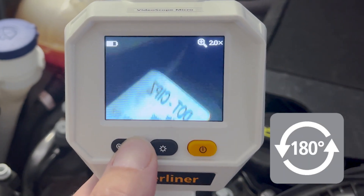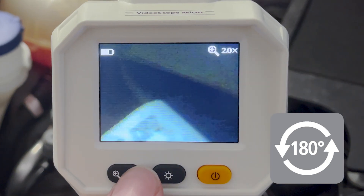Thanks to mirroring, rotation, and 2x zoom, the image always remains clearly discernible.